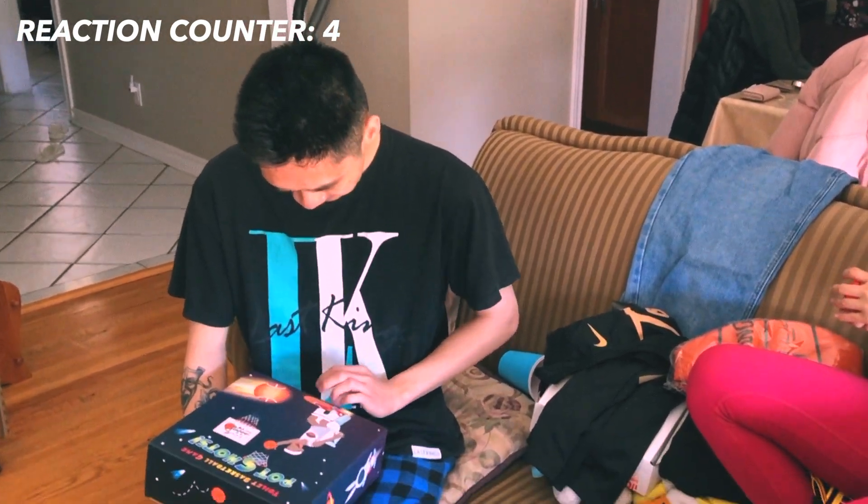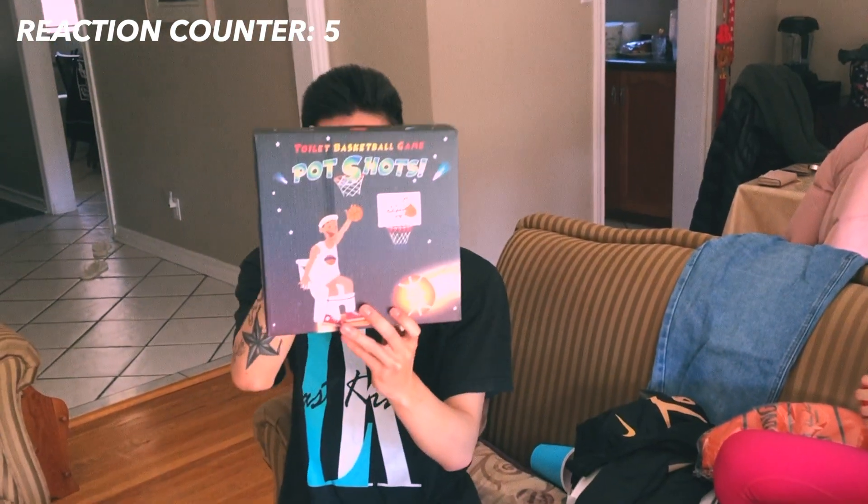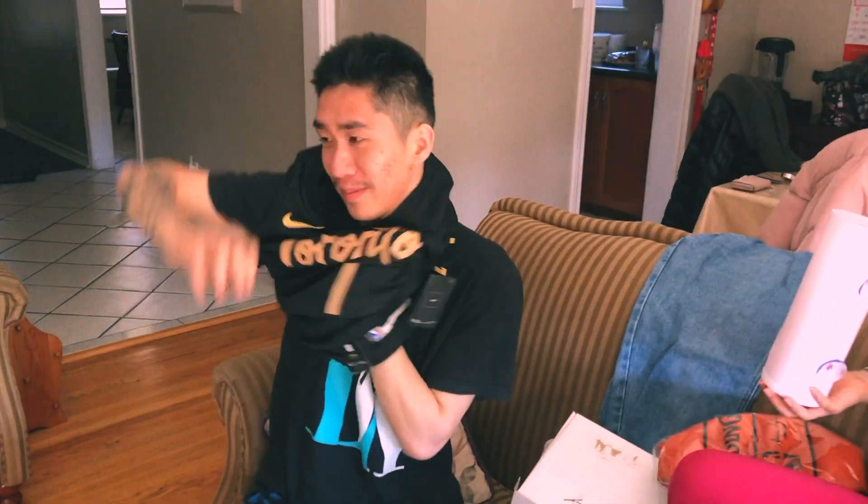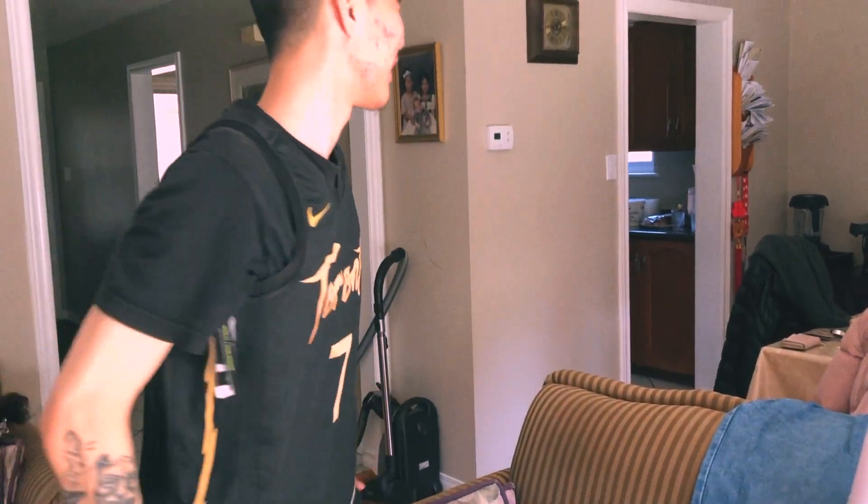Read the front. Read the front. Oh yeah, this one.